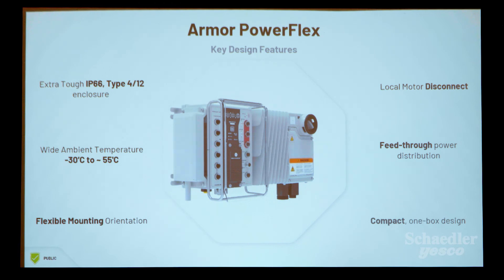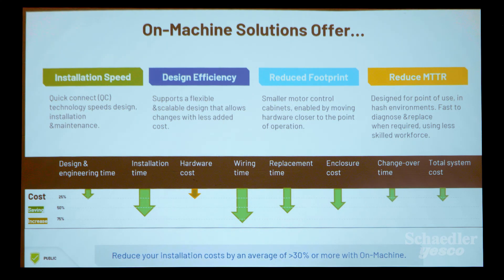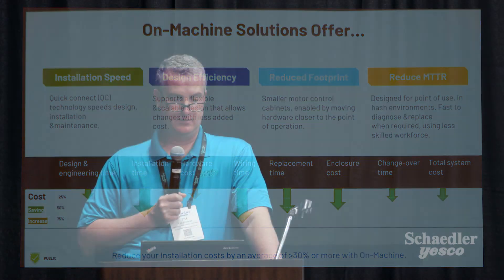Key design features include IP66 Type 4-12 enclosure, wide temperature range for operating conditions, a lockout-tagout disconnect, and feed-through power distribution in a compact one-box design. On-machine installation offers installation speed with quick disconnect wiring, supports flexible and scalable design with many options that can be applied to this ArmorFlex, and provides a smaller footprint. When you look at cost of design, installation time is a significant savings — same with wiring time and changeover time. You can save over 30% on installation cost with on-machine installation.